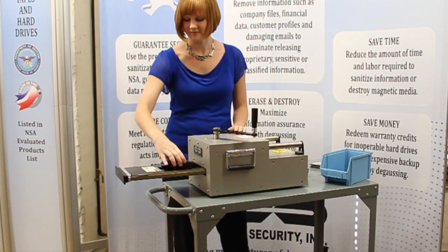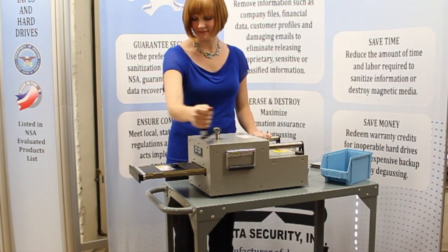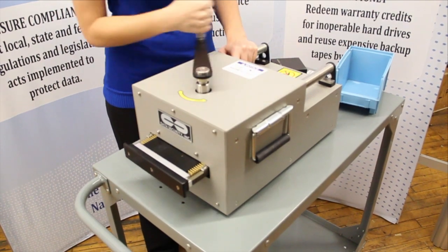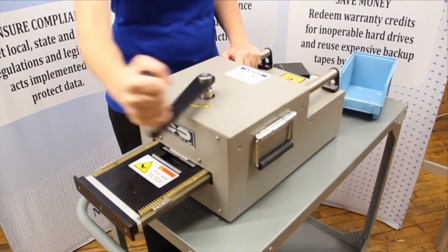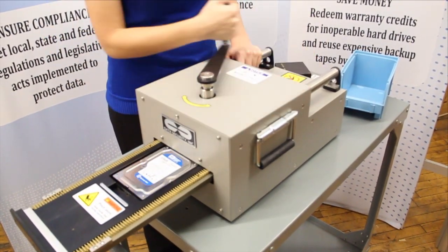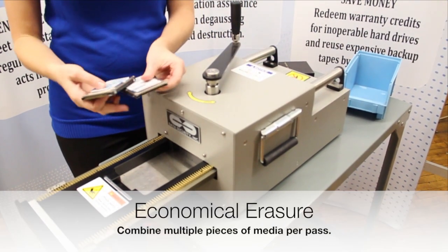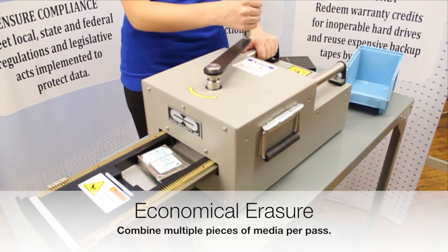The chamber of the HPM2 accommodates magnetic tape, laptop drives, and hard disk drives up to a 3.5 inch form factor or smaller. Save time and energy by degaussing multiple pieces of media at once. The chamber accommodates multiple tapes and disks for premium efficiency.